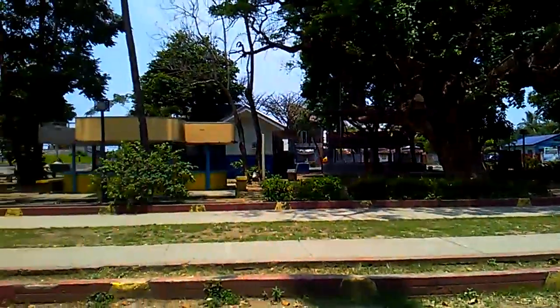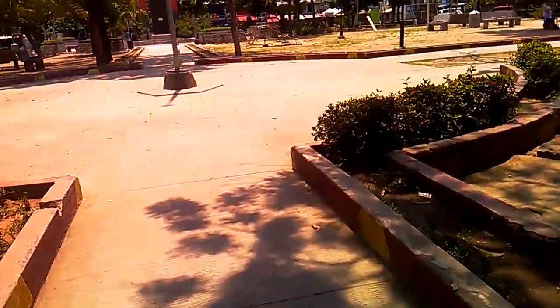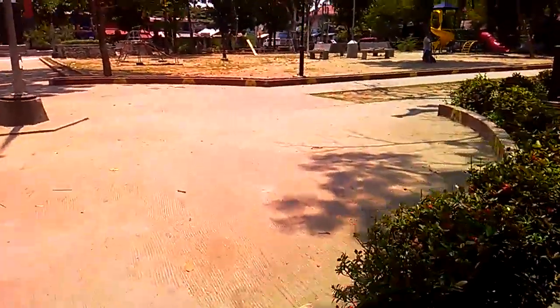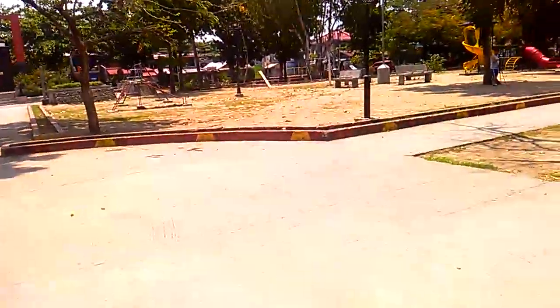White balance jumps in and out and changes consistently, which you can see on this handheld shot. You can also see the electronic image stabilization on the phone. I wouldn't recommend this camera if you're buying a new phone for filming.